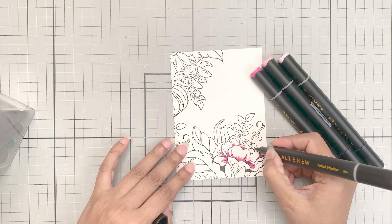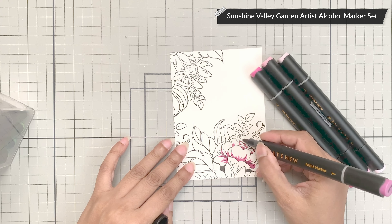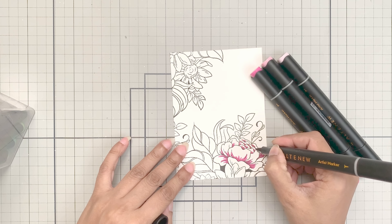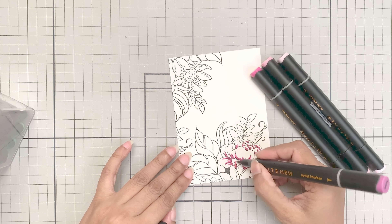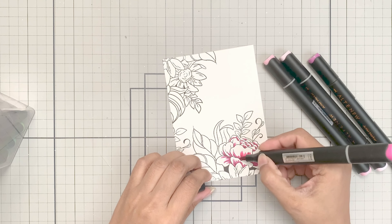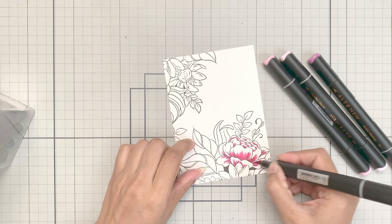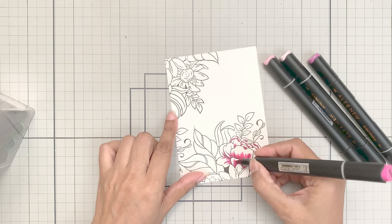For the other panels, you can use artist markers or set them aside and do ink blending — that's your choice. I will use the Sunshine Valley Garden set and color the flowers yellow and pink, whereas the leaves will obviously be green. I will add a hint of yellow to the bigger leaves so they look different in tone than the smaller and elongated leaves.